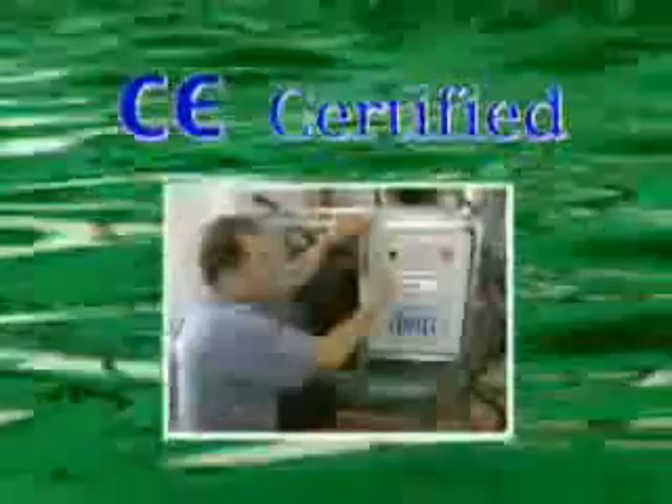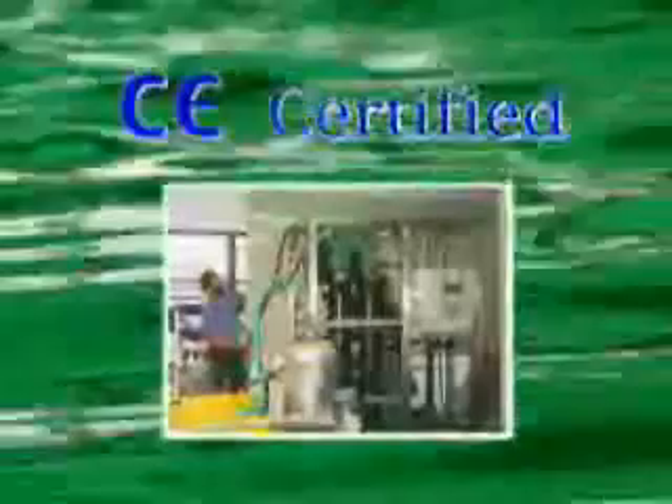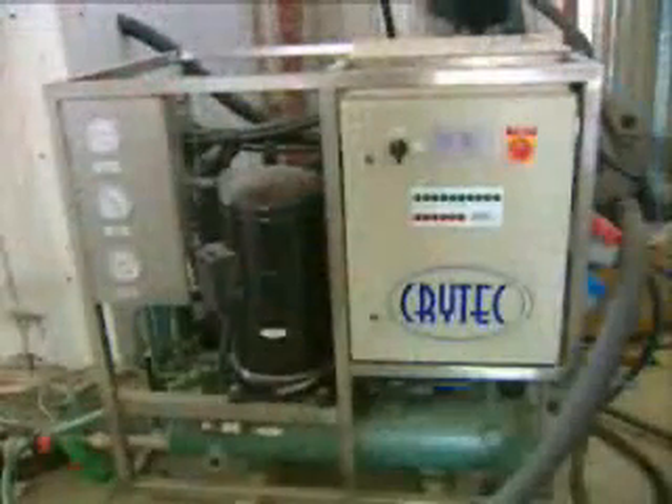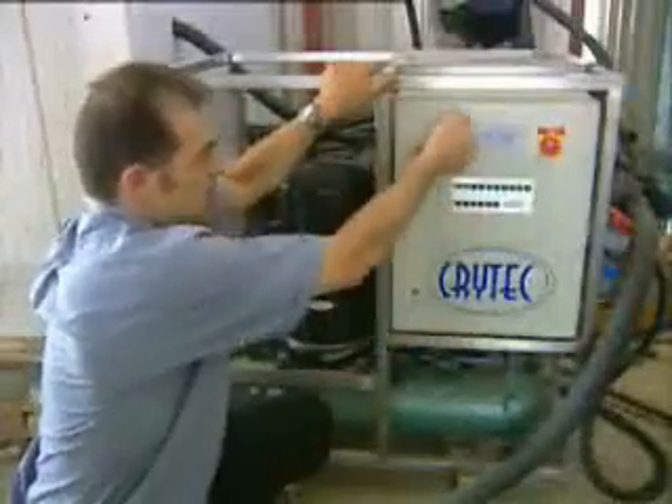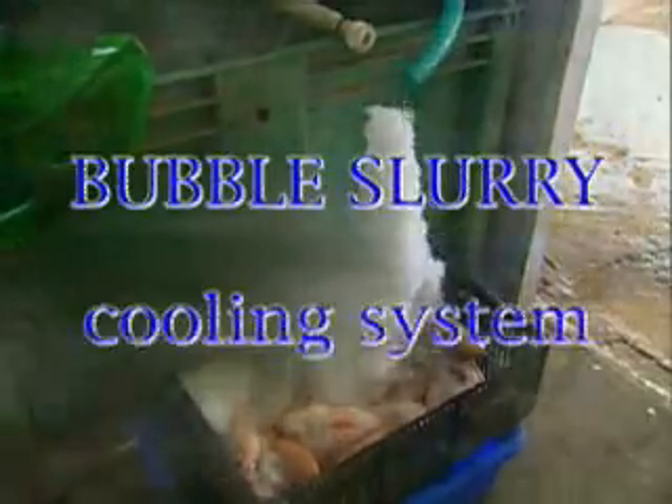The unit's main components are available at refrigeration wholesalers. Smaller than most other cooling units, it saves valuable boat space. The Bubble Slurry system is simple and reliable. This translates into easier use and less maintenance. And its initial cost is cheaper too. A system that is uncomplicated and efficient — you want the Bubble Slurry cooling system.